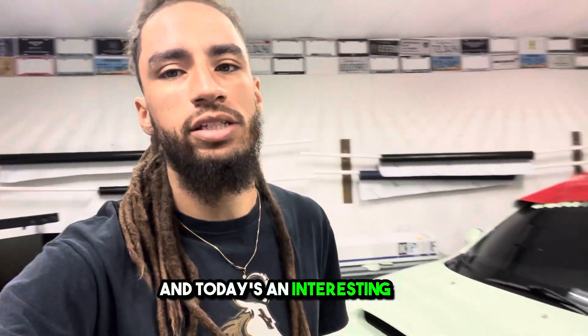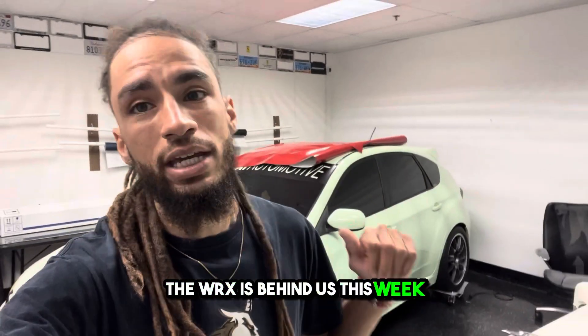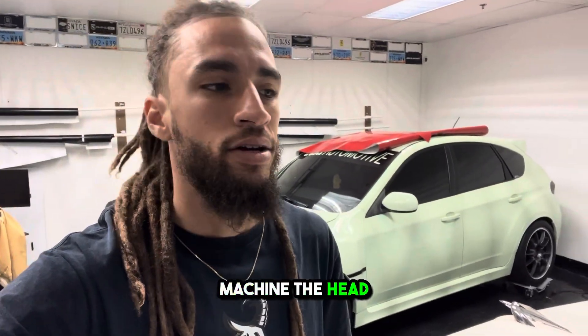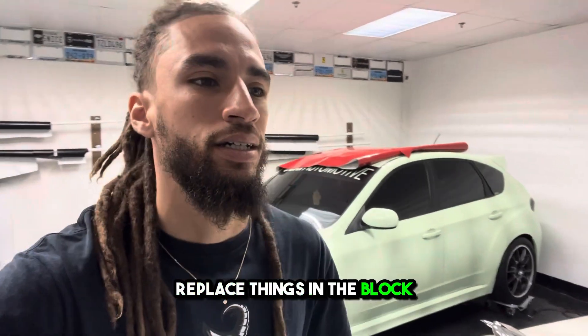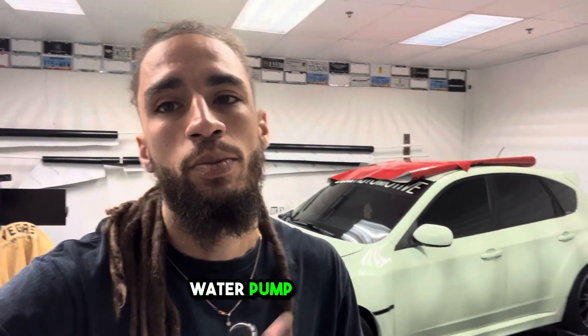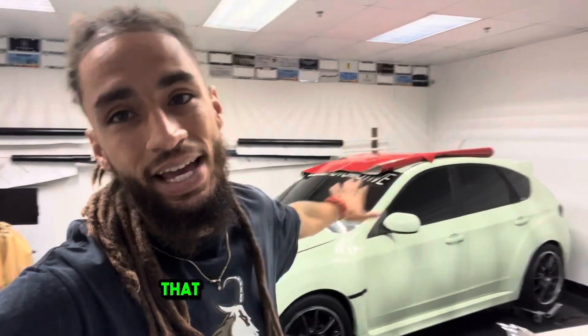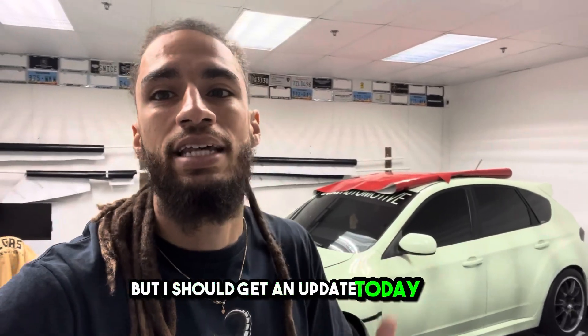Today's an interesting one. As you guys know, the WRX is behind us. This week I have my good friend Kai with Silver State Evo coming down to help me take the engine out. We've got to rebuild everything — machine the head, replace things in the block, rebuild the turbo, water pump, thermostat, timing chain, and the guides for that. That is going to be a fun project, but I should get an update today on when we're starting. Keep an eye out for a video specifically for that.